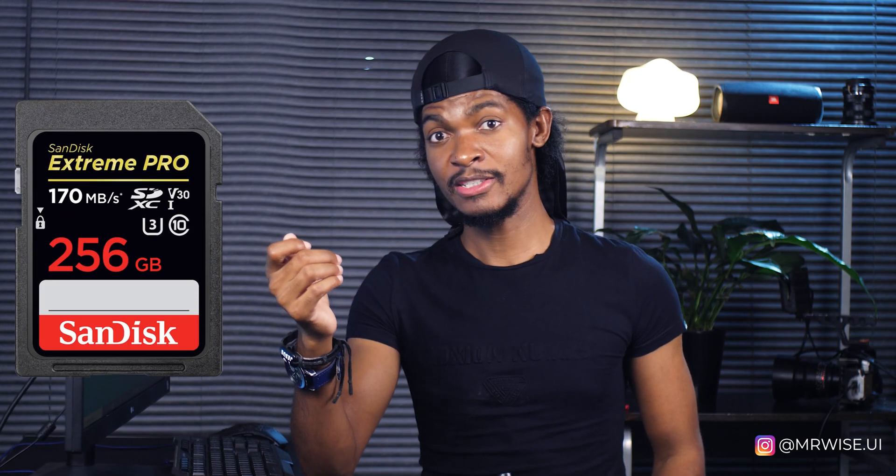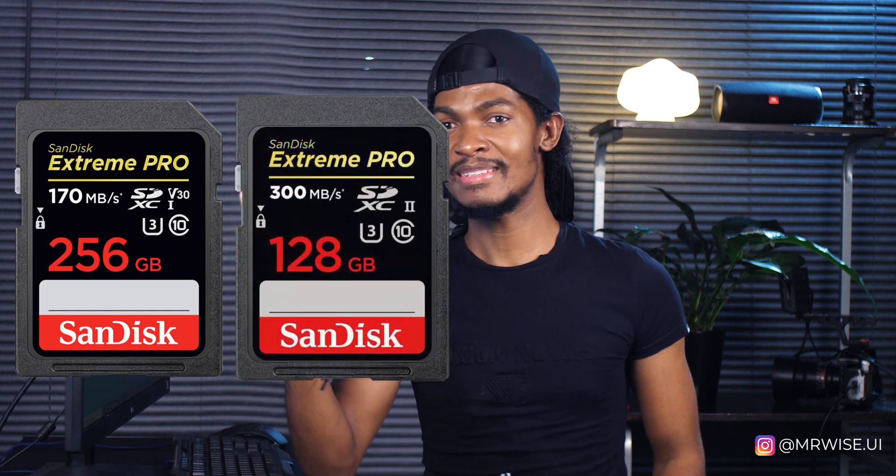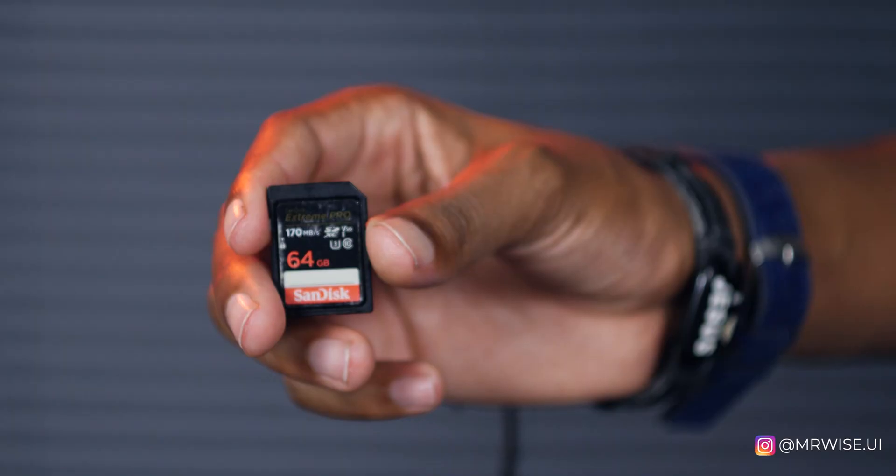Tip number two: don't use big memory cards like 256GB or 128GB. Once you think you have a lot of space, you'll be tempted not to copy your cards immediately. You keep shooting until you reach a point where you have to delete some files and you don't even know which ones to delete. That's why I stick to 64GB memory cards — I can shoot for about an hour and when the card is full, I copy immediately.